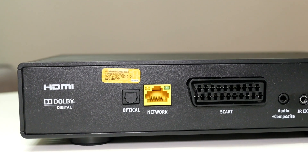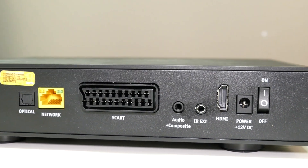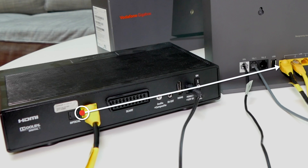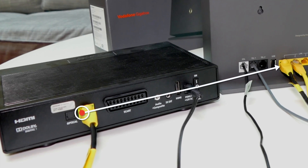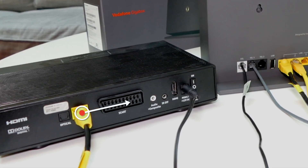The first thing we'll look at is making sure everything is connected properly. From left to right you can see the yellow LAN cable plugged into the back of your main TV box. The other end of this cable should be plugged into the LAN port at the back of your GigaBox modem.